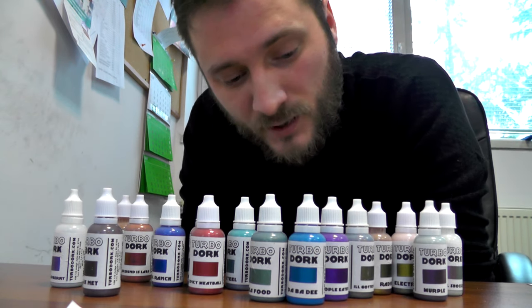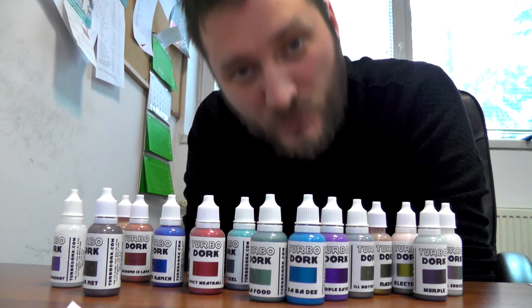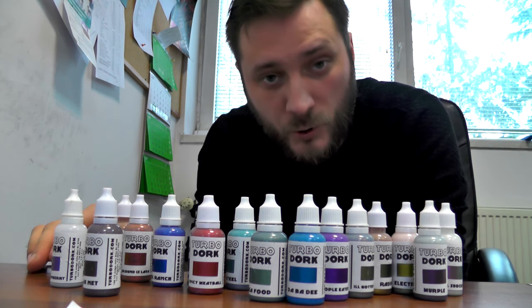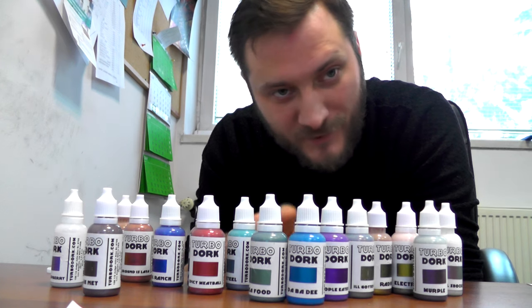Those paints are a really good addition to our toolkit and I definitely recommend them. A big A plus from me. Thank you guys for watching this product review. If you liked it, click the like button — if you didn't like it, also click the like button, because I said so.